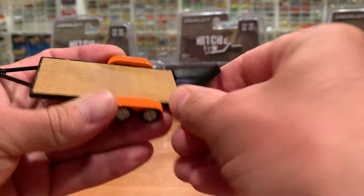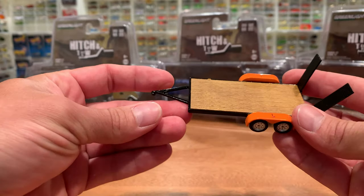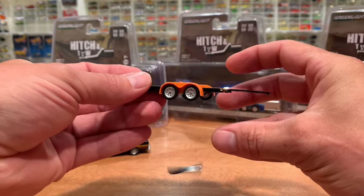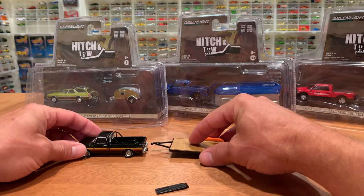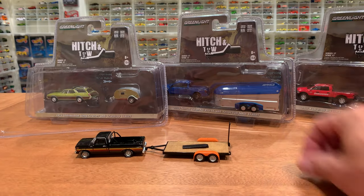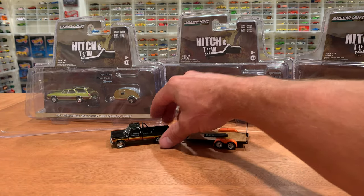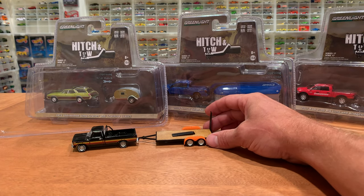I had issues with these before. It looks like I may have an issue getting that one to go all the way up, but at least the functional end can go down so you can roll a car on. They don't really stay on all that well — more of a static display I would say. There you go. All right, so there's that truck — the '77 Ford F100 with freewheel stripes and flatbed trailer.